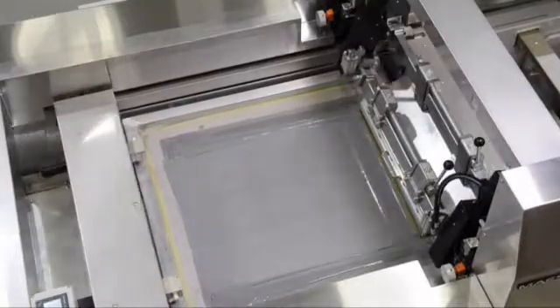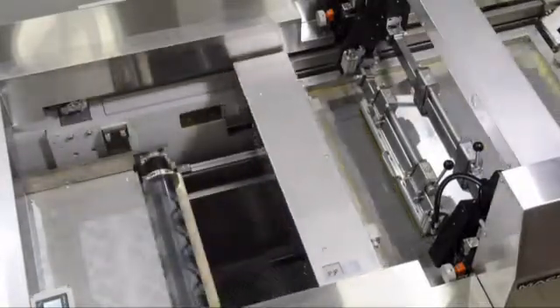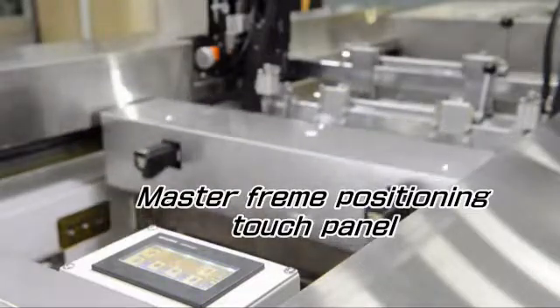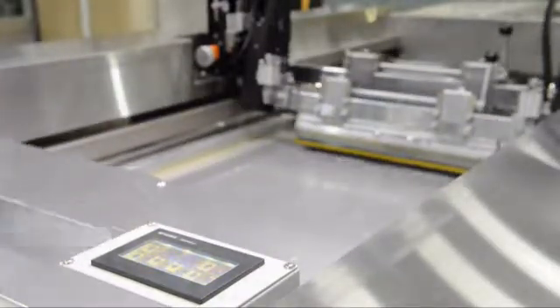Each movement can be regulated numerically and as a set value, as no gears or chains are being used. Master frame positioning can be done through the touch panel located at the rear of the printing unit, viewing the printed result.